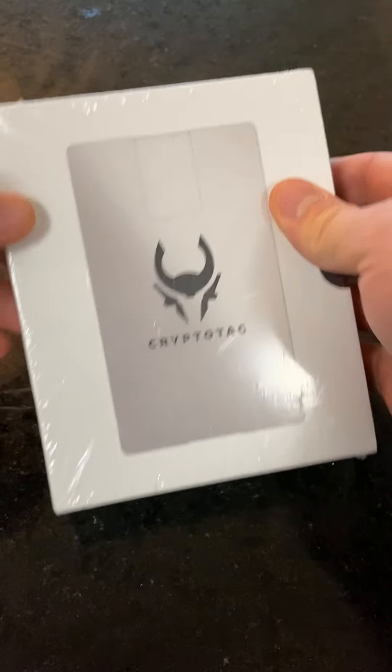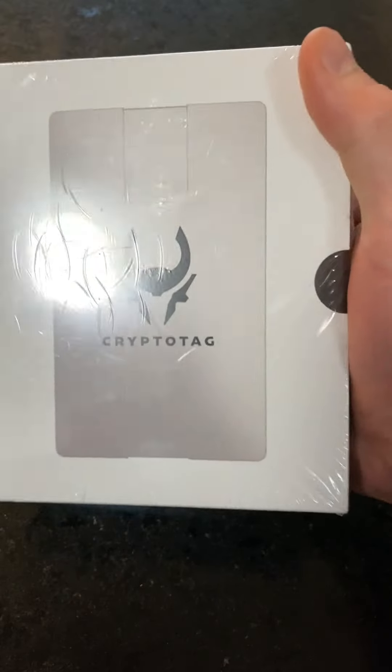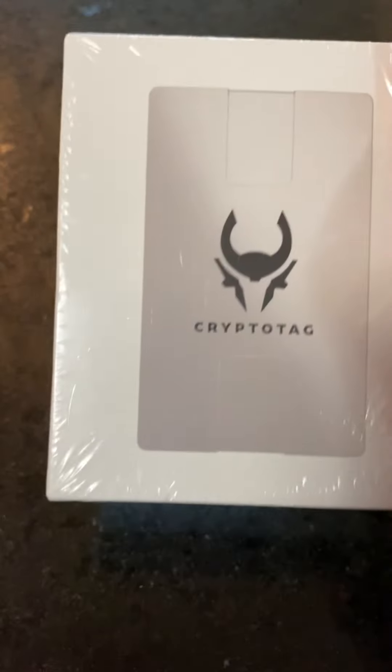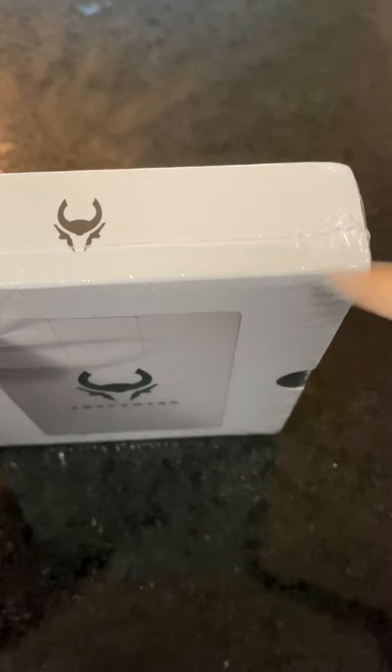Ladies and gentlemen, I am super fired up for this unboxing today. This is the CryptoTag Zeus edition. This is a cold wallet backup, and this one is for the hodlers. Let's open her up.